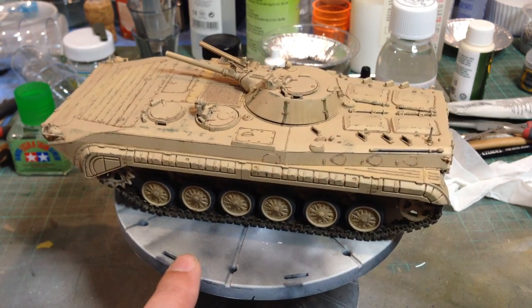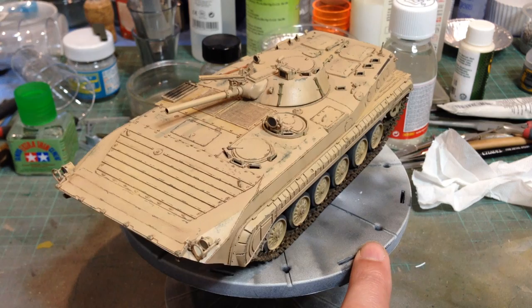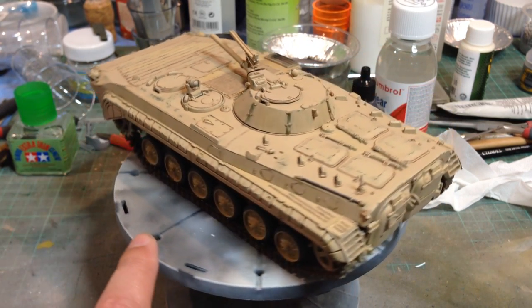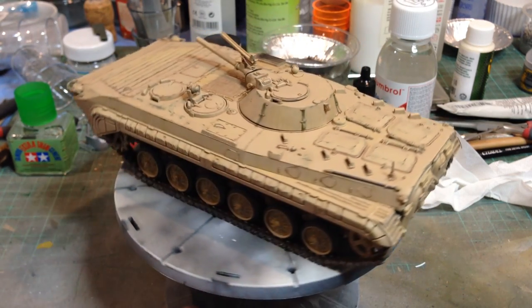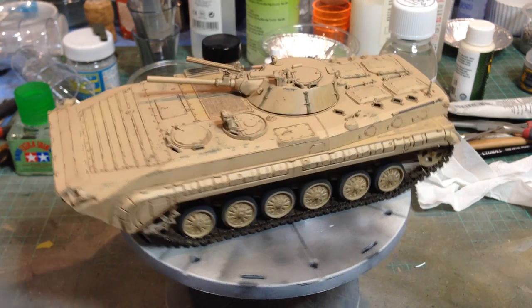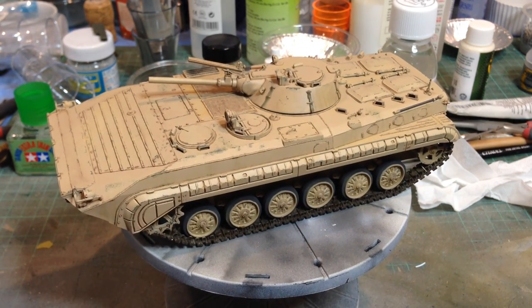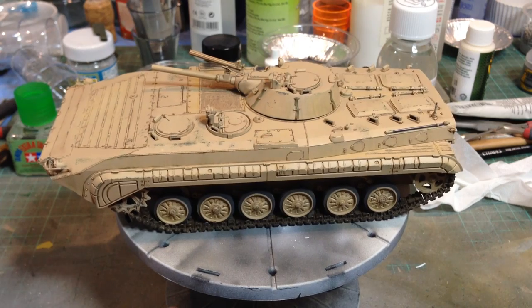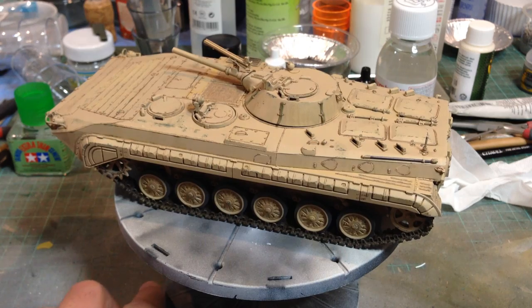this is a BMP-1. The kit is by Zvezda. I think originally it was one of Dragon's very old kits from the late 1980s. It's a fairly ropey old kit, quite crude, needed quite a bit of work. I was supplied the kit along with some full tracks by a magazine editor to write an article, and I dutifully used the tracks, but it was really quite hard work.